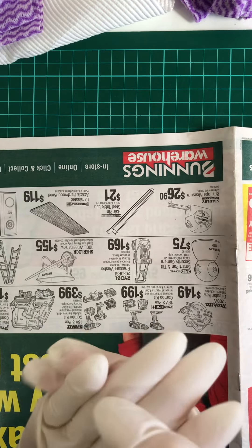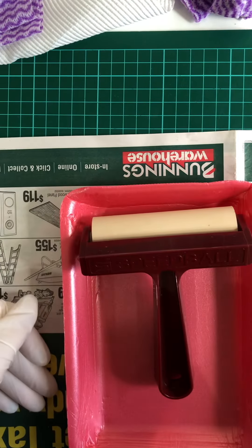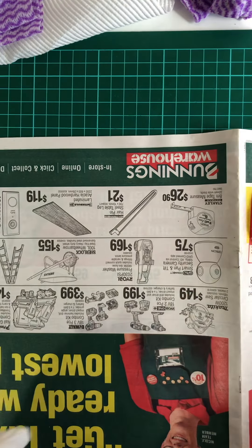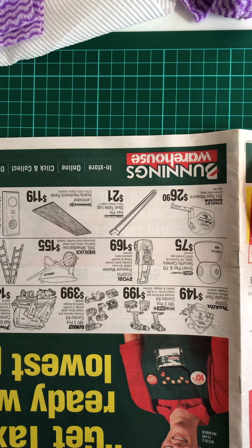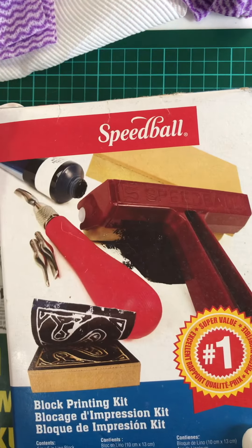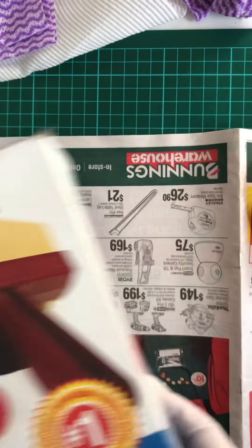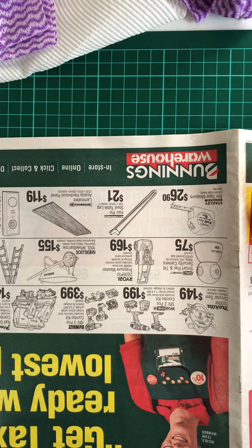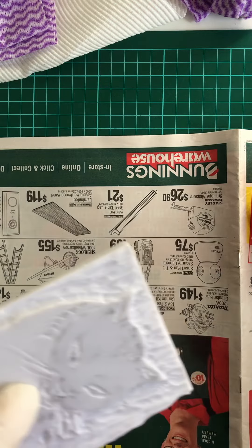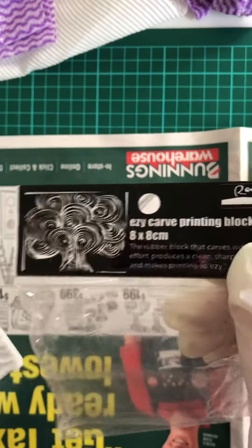Good morning everyone, here I am in my home studio and I'm going to do some block printing today. I got this people kit when Riot Art and Craft had a half price sale. It's got the block with the lino on top. I'm not going to use that block today because I've got this block from Spotlight — it's a rubbery easy-carve one, since lino is a bit hard to carve for me.